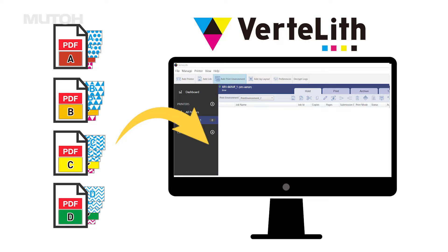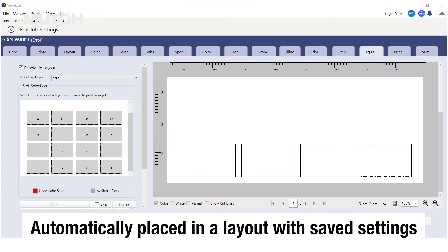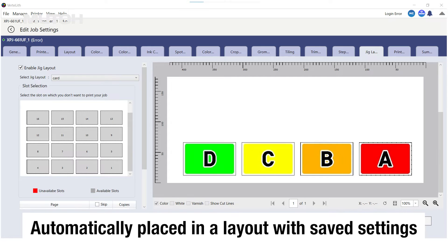By setting up the nesting in advance, multiple jobs are automatically merged by simply sending the data to Vertlith, and they are automatically placed in the layout you have just set, and printing is then performed.